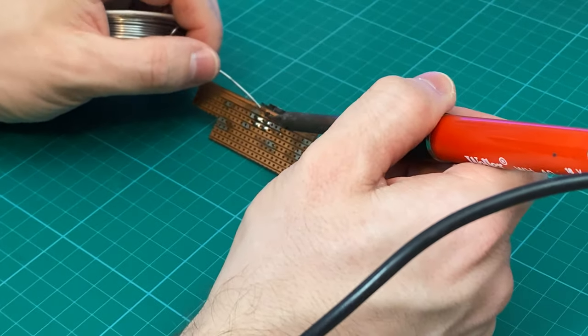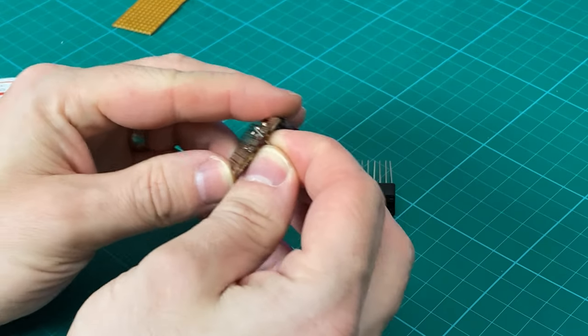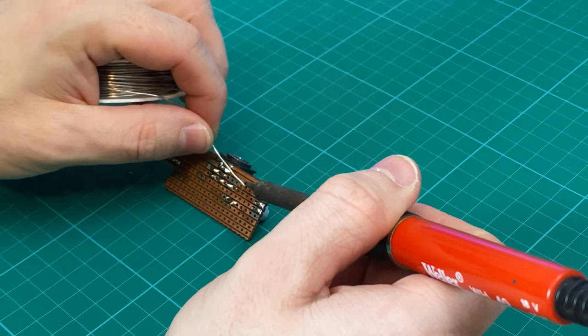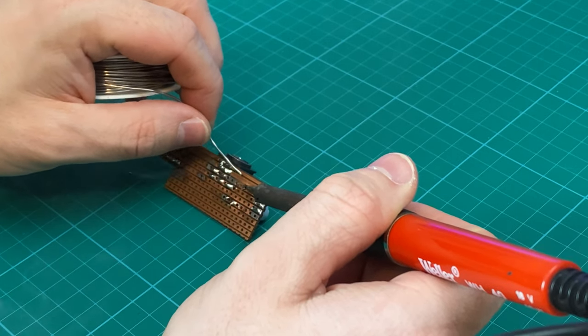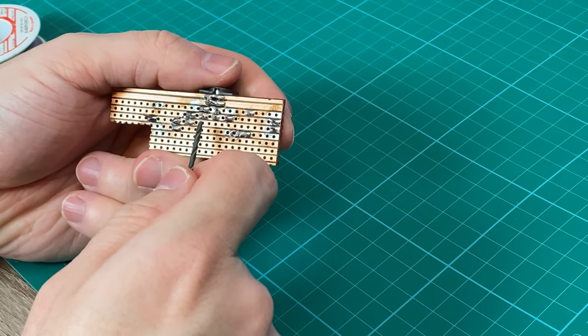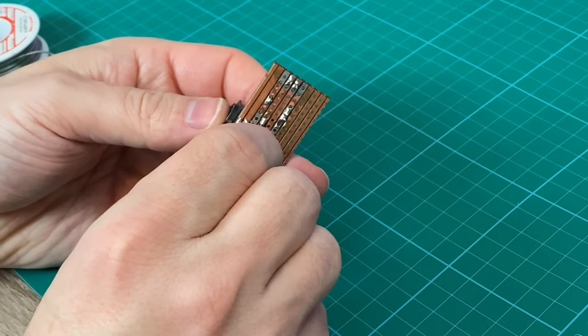With that in place, I can put the rest in. For the header pins, I'm just going to use the legs of the resistor as, once again, I'm being cheap and I don't want to waste anything good. Then using a drill bit, I'm going to cut all the tracks where they need to be cut. I have got a proper tool for this somewhere, but this will do the job.